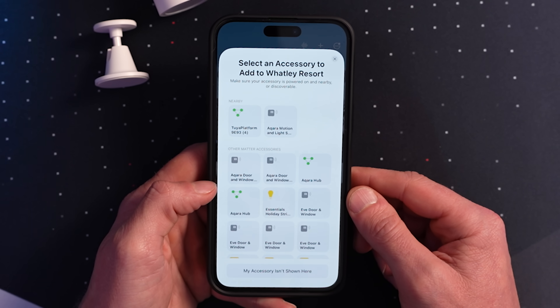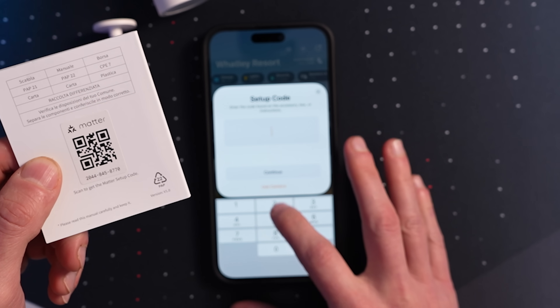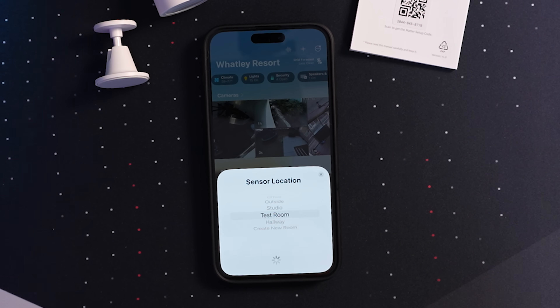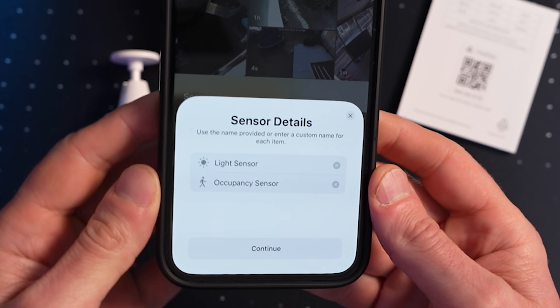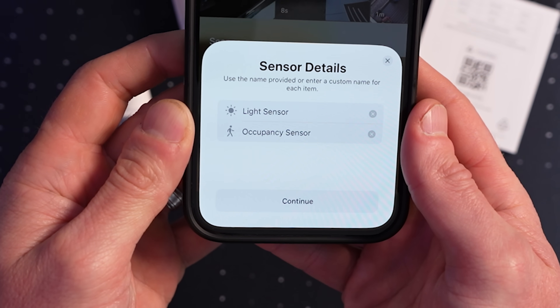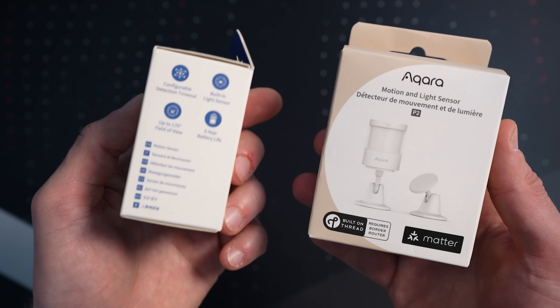For me, that's the Apple Home app. I'll tap 'New Accessory,' find my Aqara sensor, enter the Matter code, place it in the appropriate room, and rename it. To my surprise, this adds both a motion sensor and a light sensor to HomeKit — which is awesome. The previous Aqara motion sensors included a light sensor but never exposed it to HomeKit; they did in the Aqara app, but not in HomeKit. So that's a pleasant surprise.